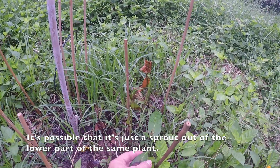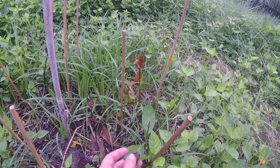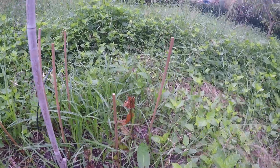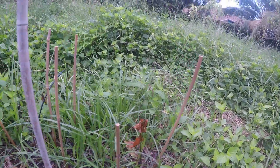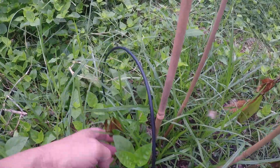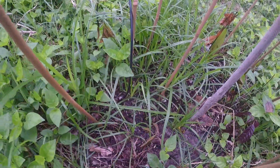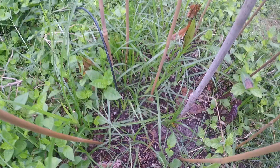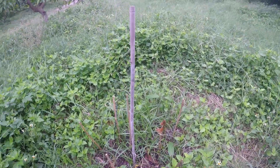Here we have one that had leaves trimmed back to reduce the stress of transplant, so that one might make it. This one has a little green leaf and green stem - that might make it too. I've got one over here that's suffering with a brown stem, and we've got a fresh sprout here. So yeah, sort of a mixed bag. We'll come back and visit this in a few weeks.